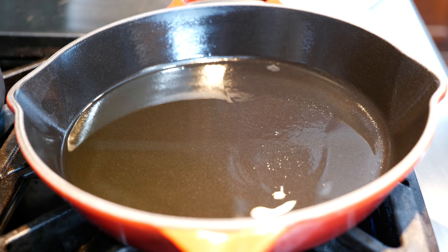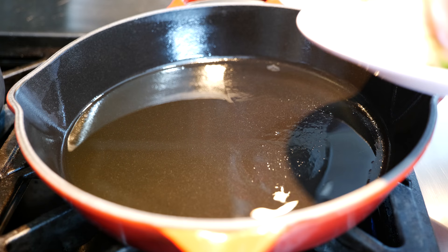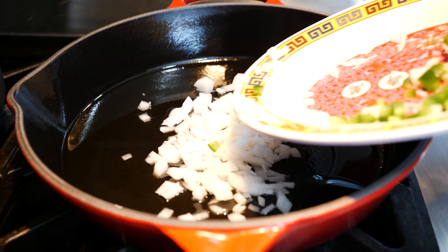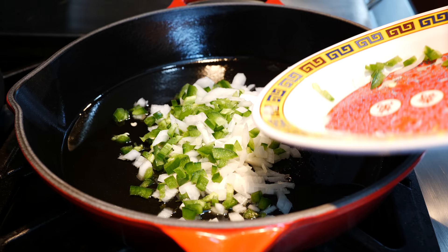Now we're going to get started on making some super simple but delicious refried beans. You don't have to fry them twice — I only need to fry them once to make them tasty. We're going to add our chopped onions, and if you have a serrano or a jalapeño you can use that. Today I'm using a jalapeño. Make this recipe comfortable for your home.